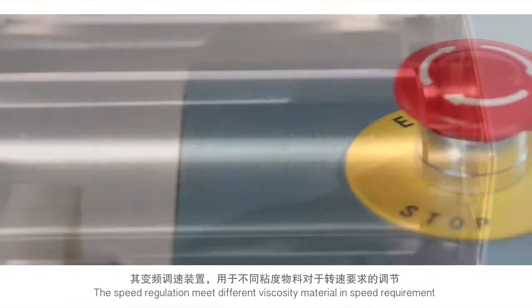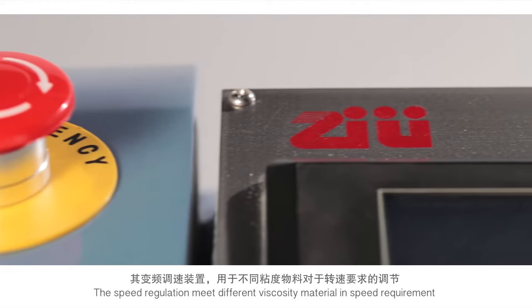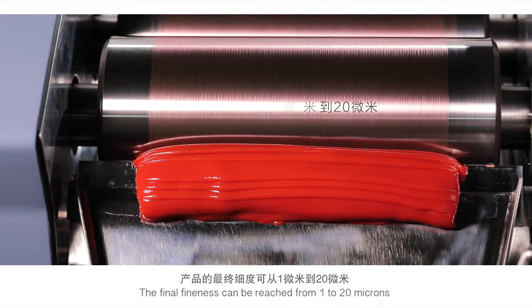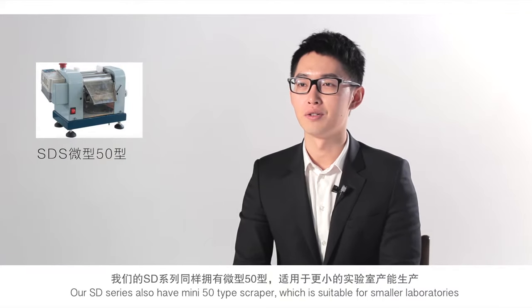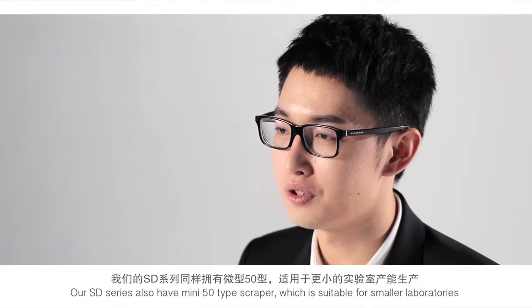The speed regulation meets different viscosity material speed requirements. The spring tension scrapper holder is more effective in ensuring proper discharge. The finer fineness achievable ranges from 1 to 20 microns. Our SD series also features a mini 50 type scrapper, which is suitable for small laboratories.